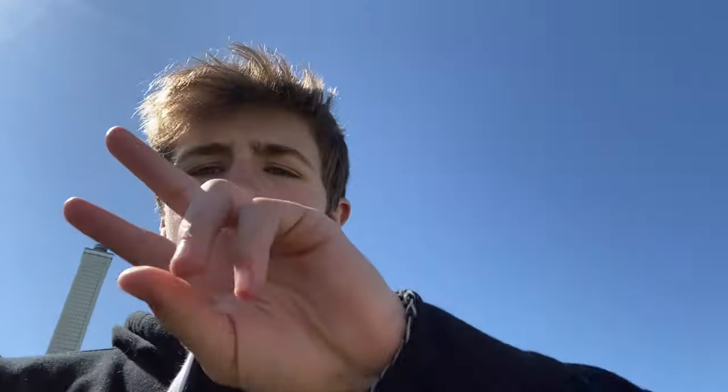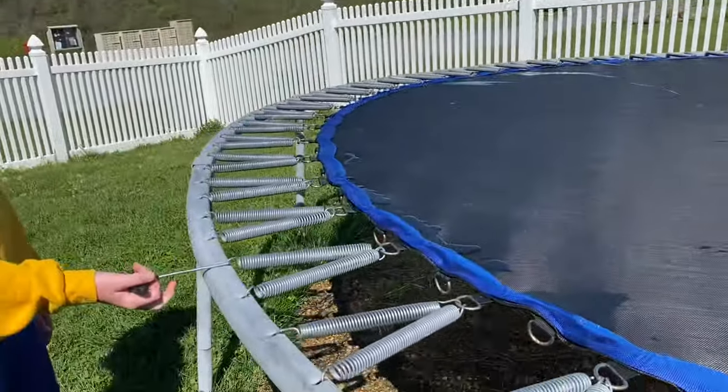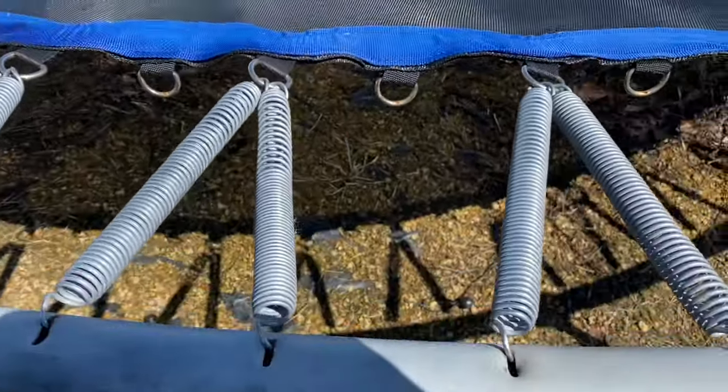What's going on everyone? Today we are going to be X-ing or crossing my springs. They're in a V shape. First we have to take off the mat — these little ball thingies. I'll pick it back up after the mat is off. All right, the mat is off and now it's time to cross the springs.